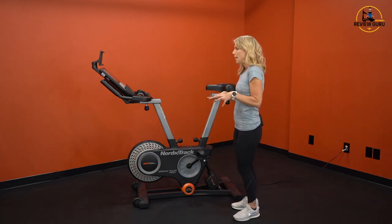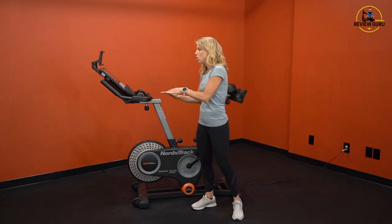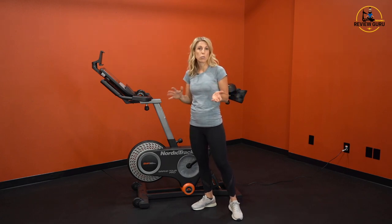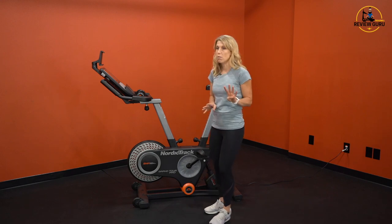These days a lot of bikes do not have handlebars that adjust forward and aft because they have a screen attached. So even on some higher-end bikes you'll only see three adjustment points, but this one does give you four.